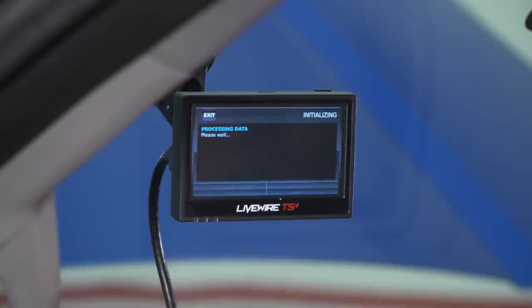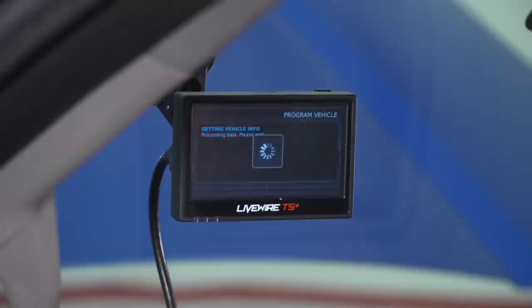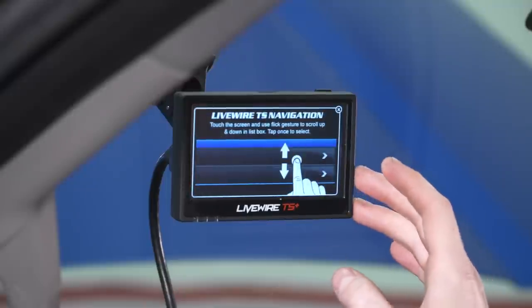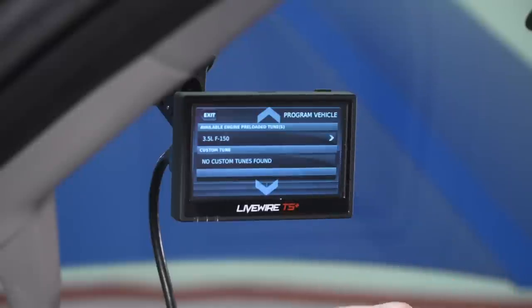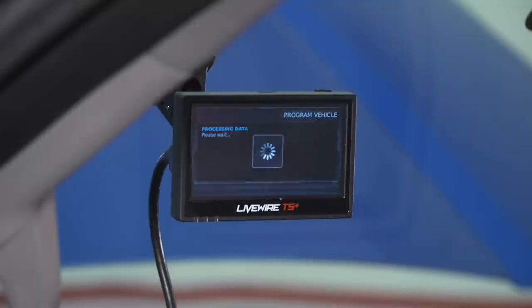Once your device is up to date, go back to the home screen and select Program Vehicle — this is where we actually tune our truck. When you go to Program Vehicle, there will be a quick disclaimer notice. Click Continue and it will prompt you to make sure your key is in the ignition in the ON position. On first use, it will also show a pop-up on how to navigate the user interface using the touchscreen. Exit that dialog box and it will bring you to the home screen with available preloaded tunes and any custom tunes you may have. We're interested in the preloaded tune, so we'll select that for our vehicle.